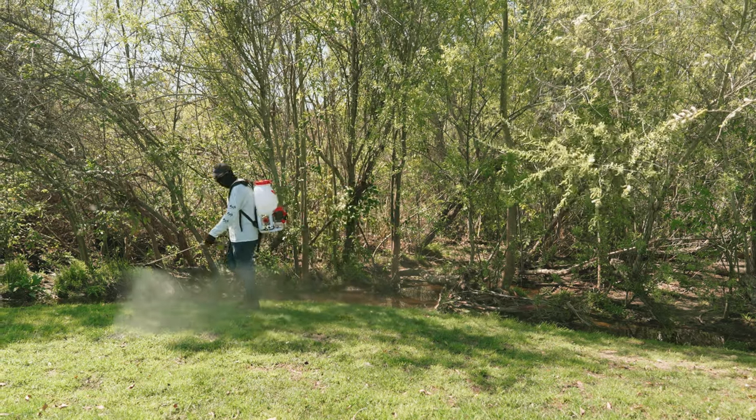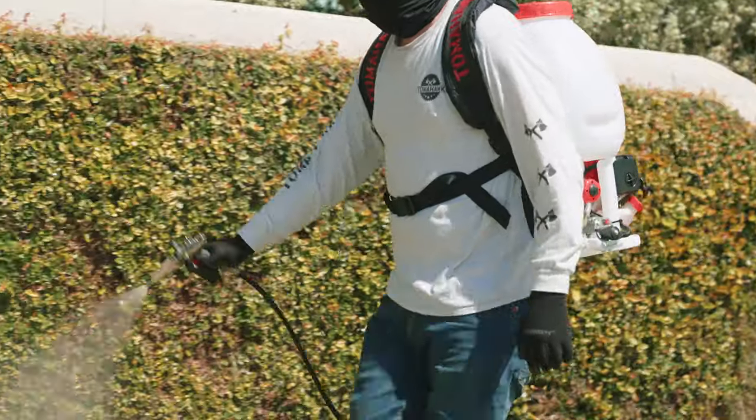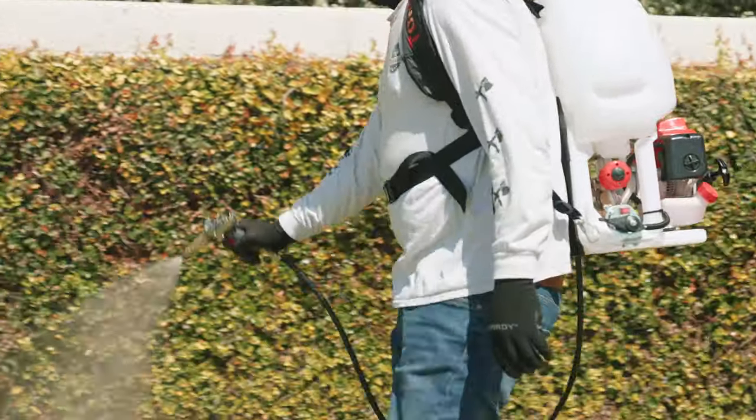Today, we will provide you with a step-by-step guide on how to replace the pump on a Tomahawk motorized sprayer, ensuring that the equipment continues to operate at its best.